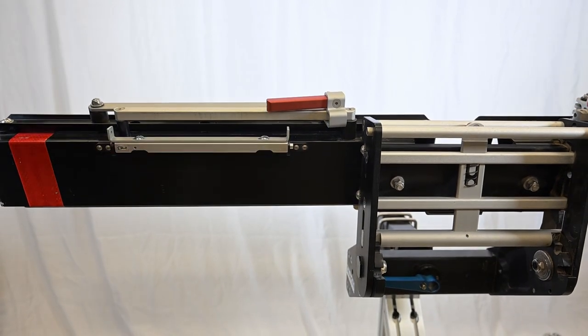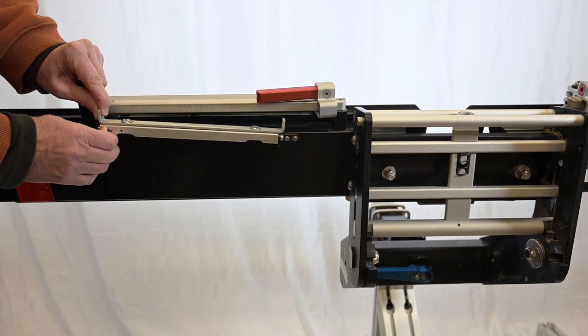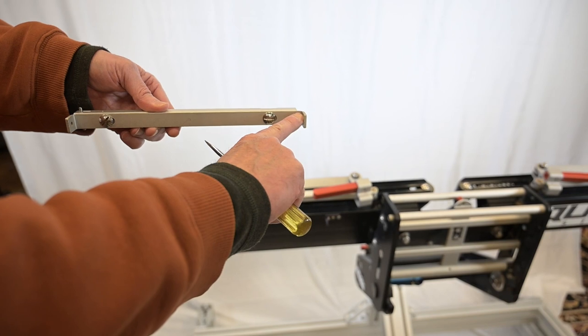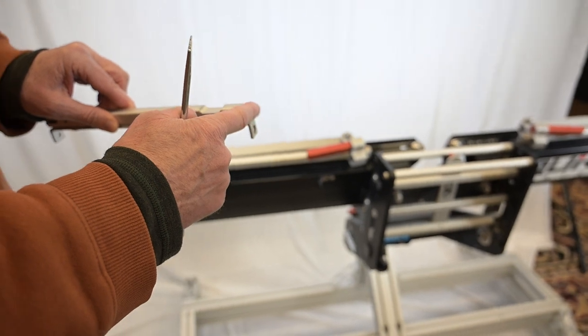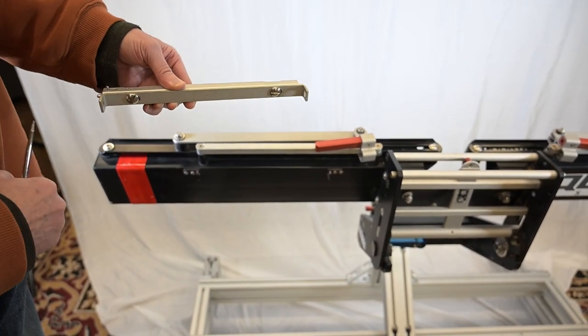So all we have to do initially is take this little knob here, push it in, and we remove it — this is the bracket that goes on your car. Notice the big hole is always on the right side. This is where the license plate will attach, and the big hole is on the right where the spring-loaded portion is on the left.